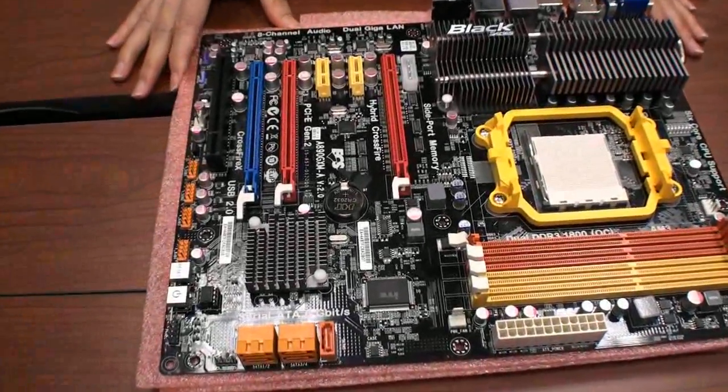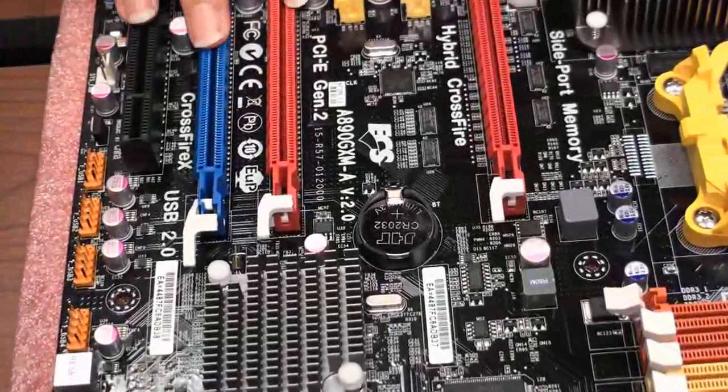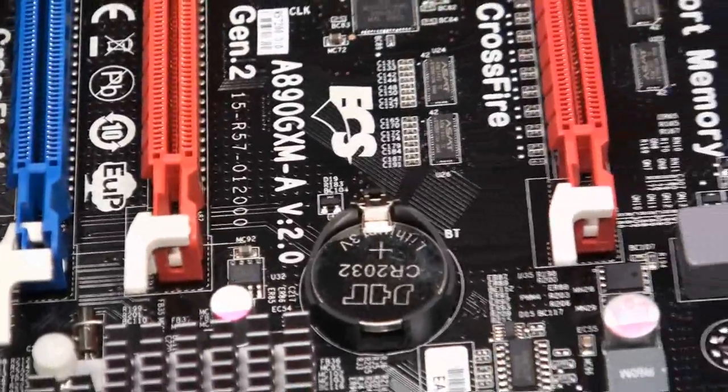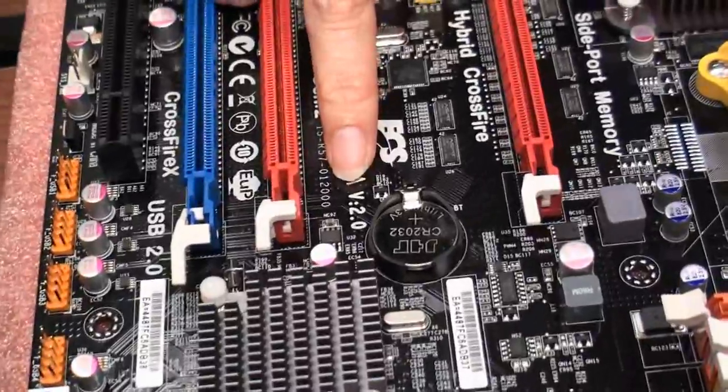This is another black series from AMD's platform, and it's the A90G XM-A. It's a new version, come to version two point.